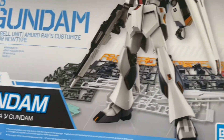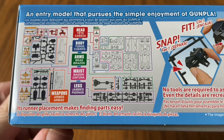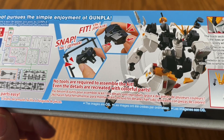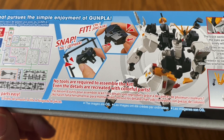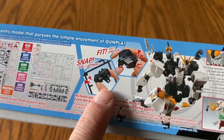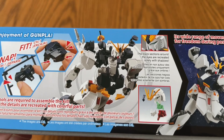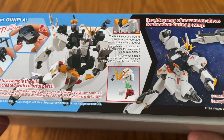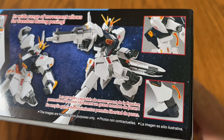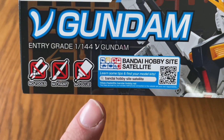First, we're just going to go around the box. Here is the front of the box; the side of the box has everything shown. When they say no tools are required, that is the truth. Most of the time I had my nippers with me, but I could have just pulled the parts off the runner and they came right off. There were nub marks left behind, so you'd need to clean those up if you want a professional look, but again this is an entry grade. No tools — true. No paint — true. No glue — true.